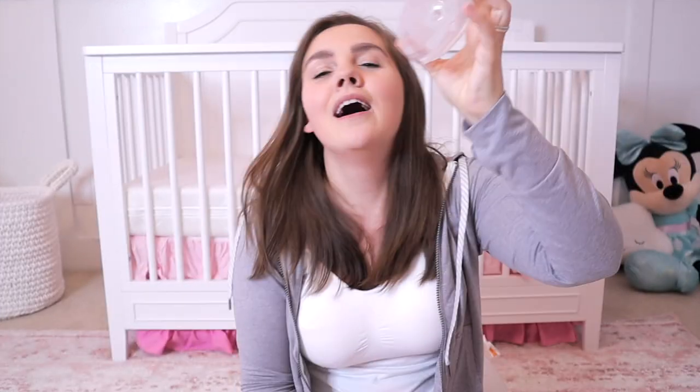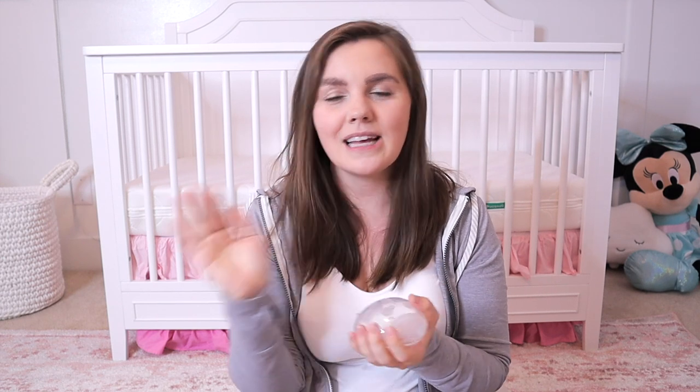The next thing I want to talk about are the little feet on the bottom. This is such a game changer from so many other milk collectors on the market. We've had rounds over spilt milk — either I got upset or my husband spilt it because I asked him to do something with the milk collector. Spilt milk is a sore subject, but having the little feet so you can set them on your nightstand or end table beside the couch, wherever you're lounging with baby, helps so much.